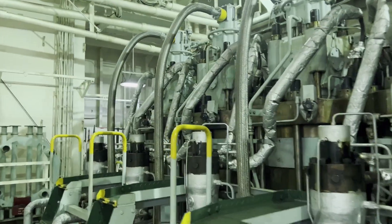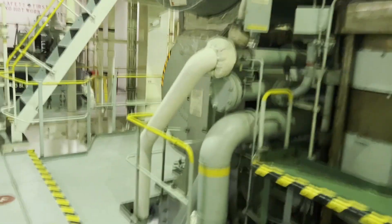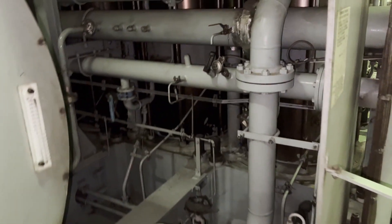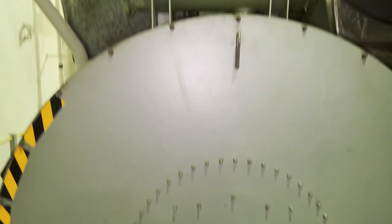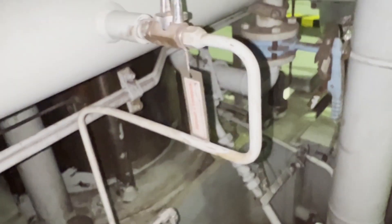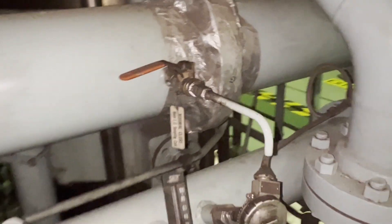We are going to take the lube oil samples for the main engine. For this type of engine, you have to locate where the maker has already given the specific point for taking lube oil samples. For this engine, it is directly in the main lube oil line, behind the main engine turbocharger, and it is marked with a nameplate labeled 'lube oil sampling point'. This point is specified by the maker during yard delivery and is the fixed place for taking lube oil samples.